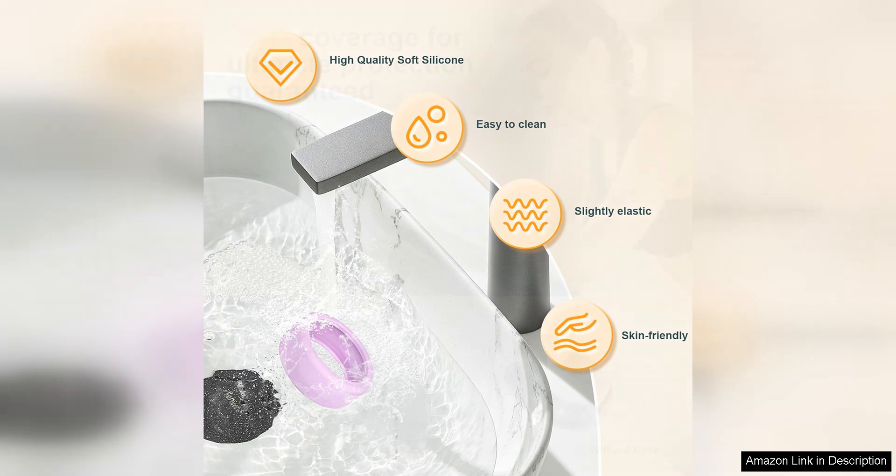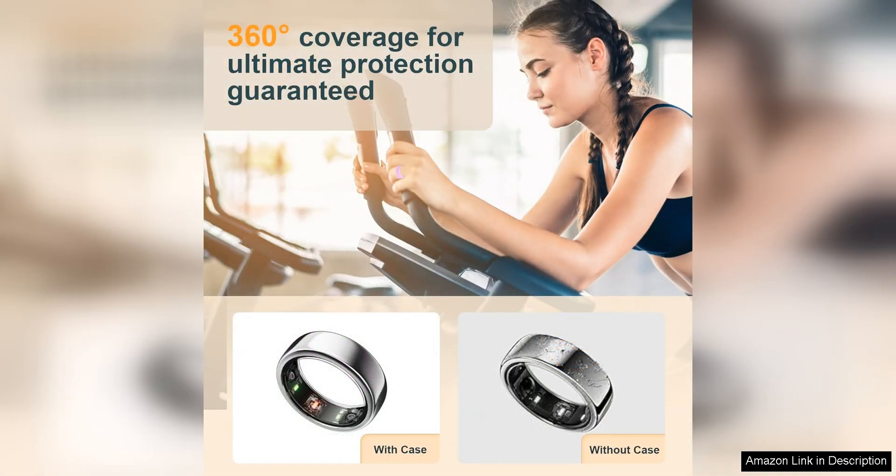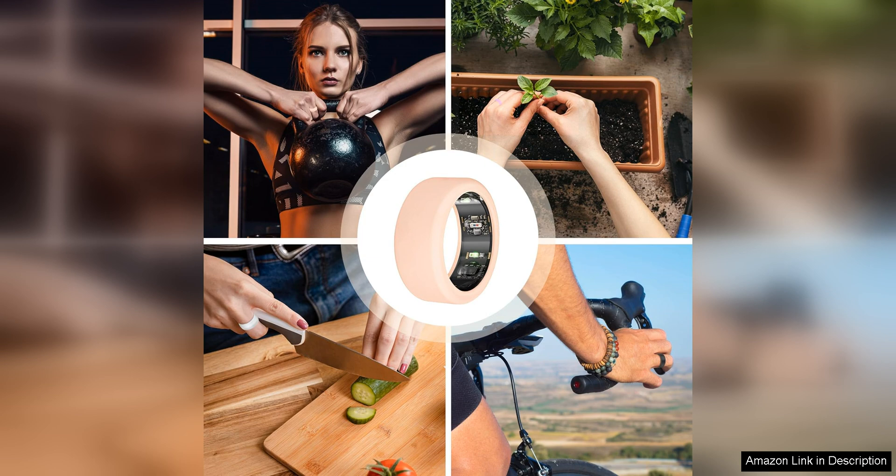In addition to its protective qualities, the silicone material of this cover is also extremely comfortable to wear. It's soft and flexible, so you won't even notice it's there. Plus, it's easy to clean and maintain, ensuring that your ring stays in pristine condition for years to come.